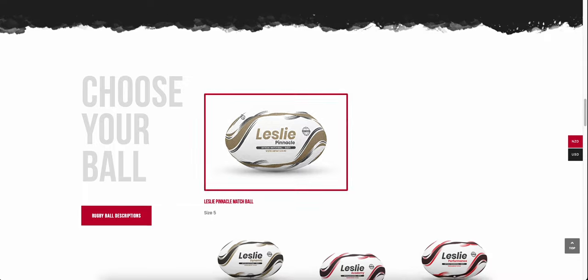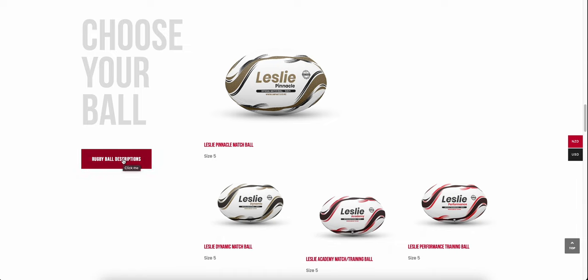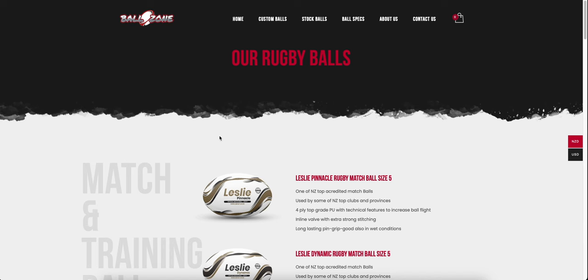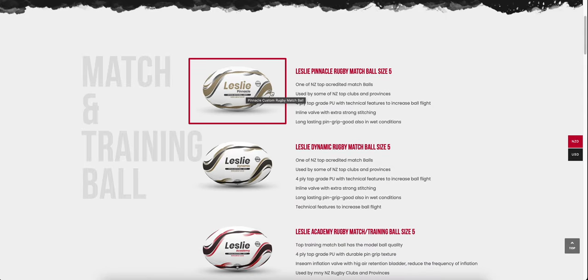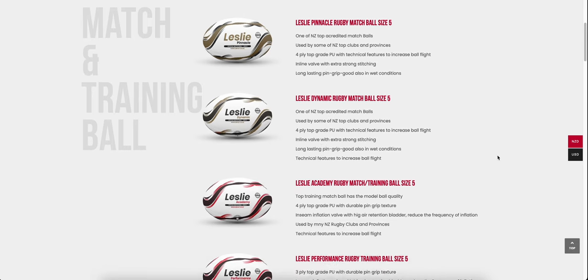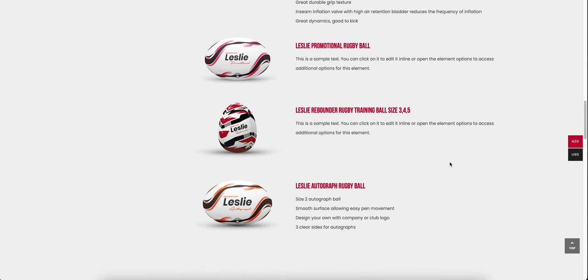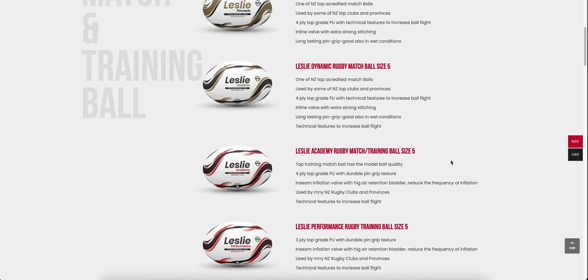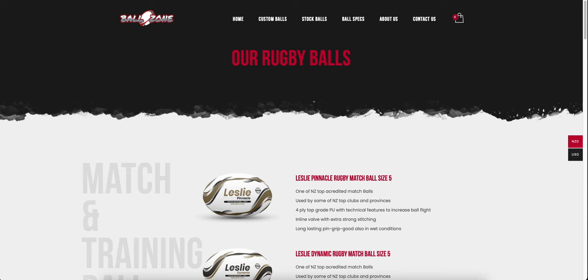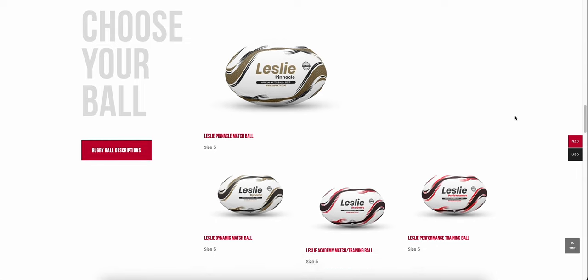Scrolling down a little further to choosing your ball. First I'm going to show you our ball description — clicking on that takes you to a description of every ball we have available. Starting with our top-of-the-line Pinnacle, it gives you all the details on that ball. We have quite an extensive range right down to promotional balls, rebounder balls, and autograph balls. All of these can be made into a custom design, and we also have pre-made designs available.